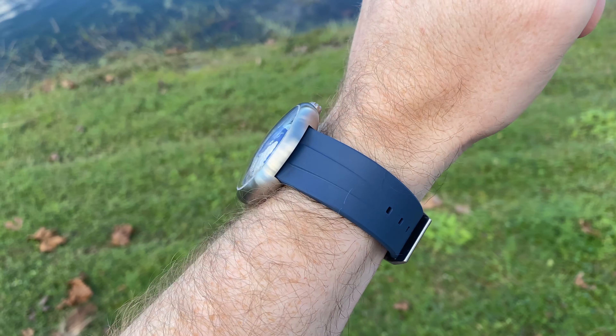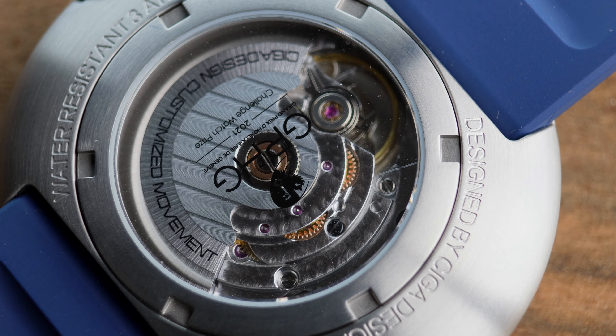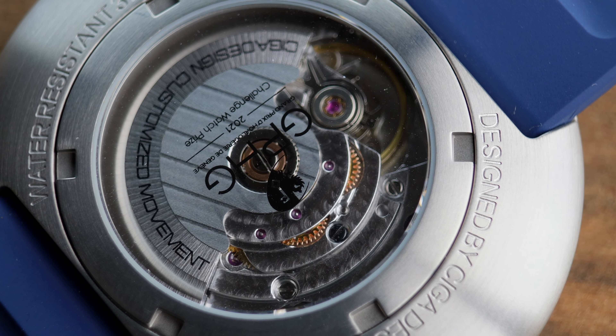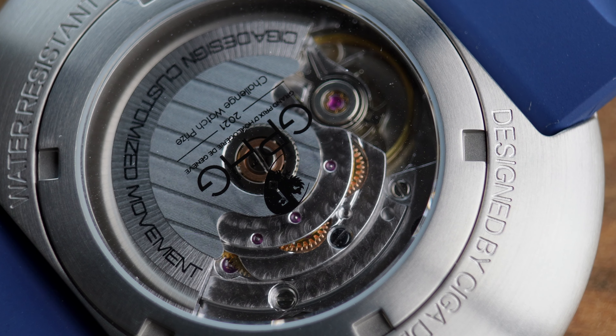The movement inside is a Sega-designed movement, so it doesn't have any movement markings on it. It has a 40-hour power reserve with an accuracy of minus 15 to plus 30 seconds a day, which is going to be quite hard to verify unless you put it on a timing machine, because the way this watch tells the time is very unique — I've certainly never seen a watch that tells the time like this.